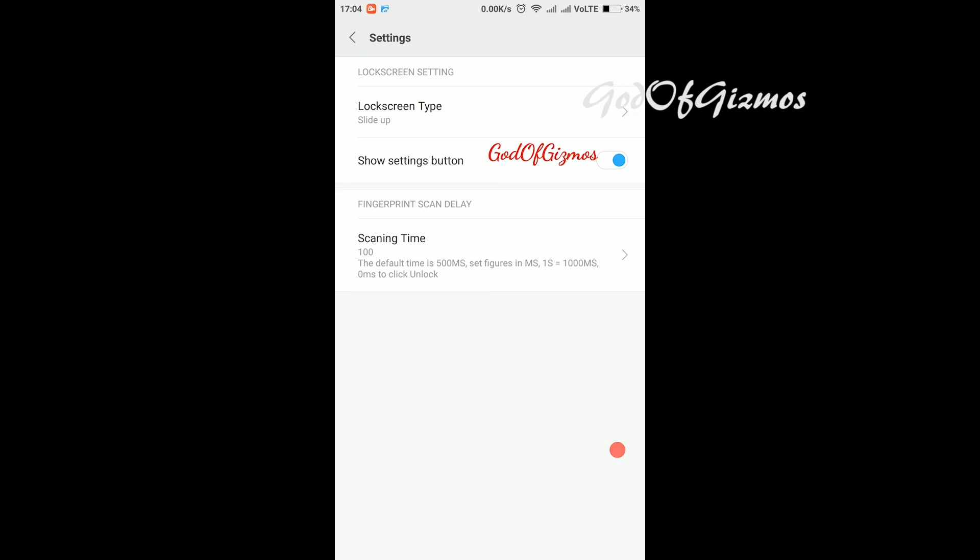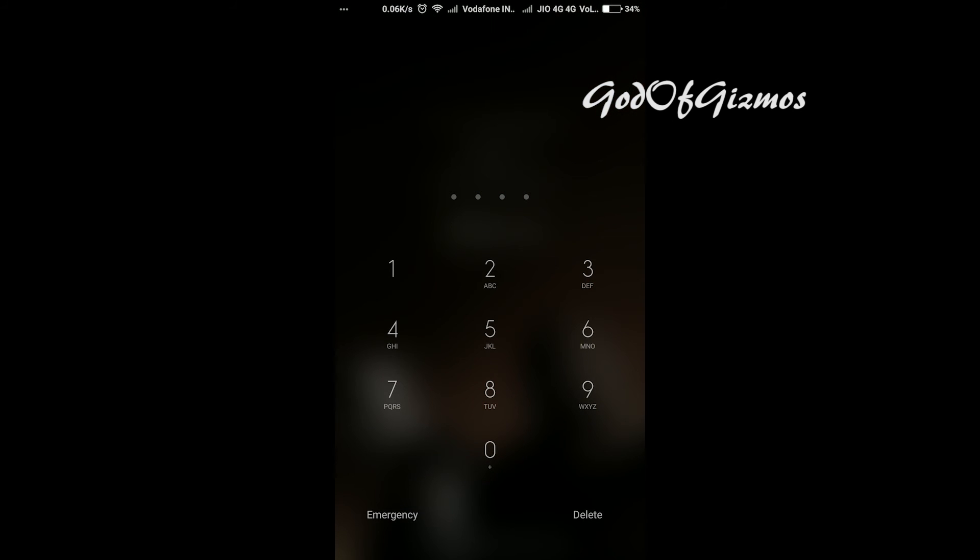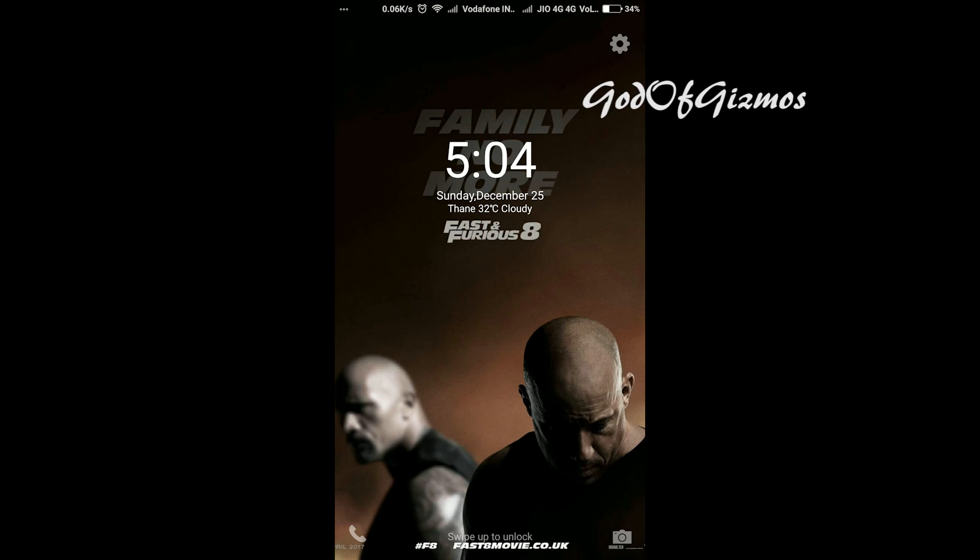Now I'm getting the slide-up option again. I will do a slide up and it gives me the screen where I can enter my password. However, I will scan my finger instead to proceed.